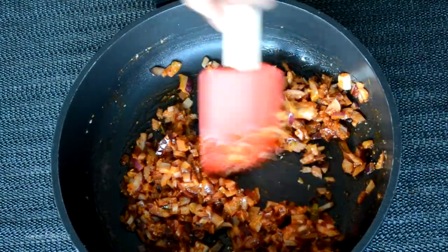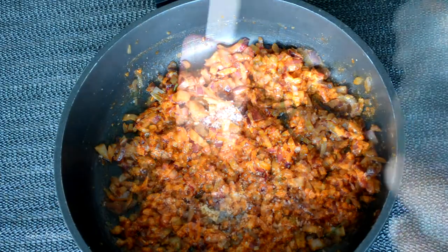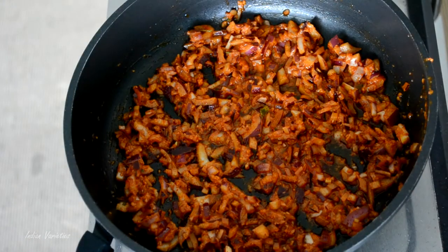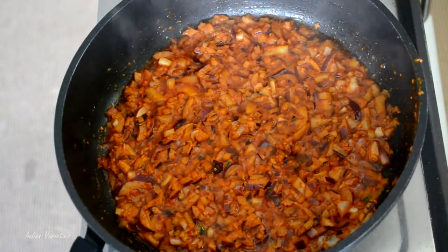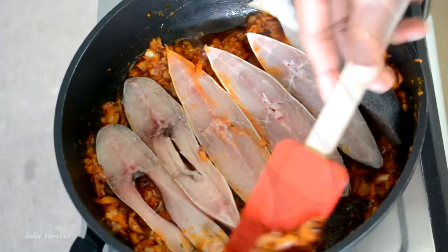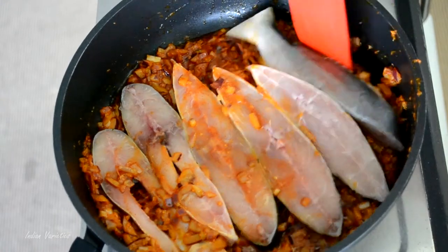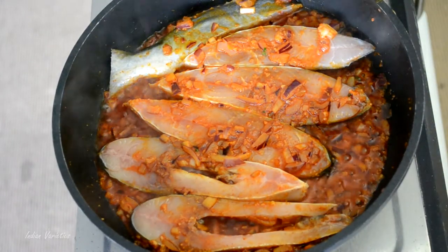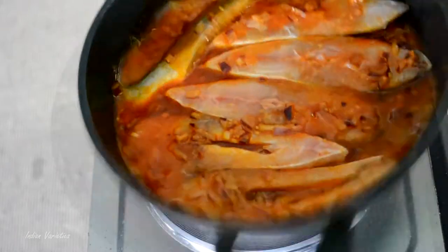If you like it more spicy, you can definitely add more red chili powder. Add salt to taste as well. Just spread the onions across the pan. In a couple of minutes this masala will start heating up, and then we will add our fish. As you can see our masala has started to cook — just give it a quick stir and then add the fish. Try to cover the fish with a little bit of onions on top of it. Add around half a cup of water and give the pan a shake, then cover the pan.